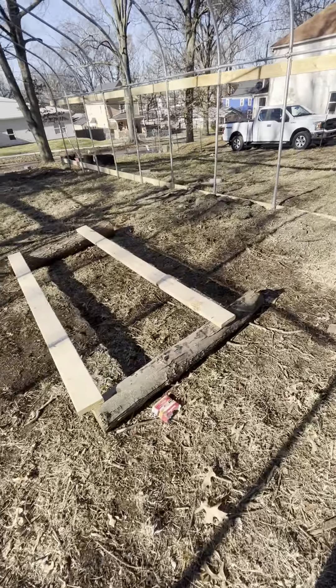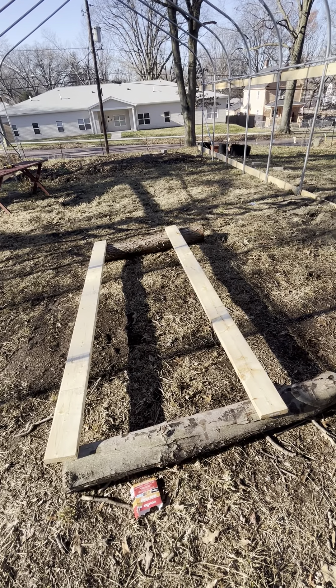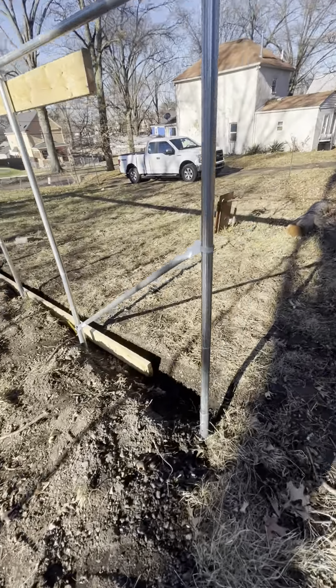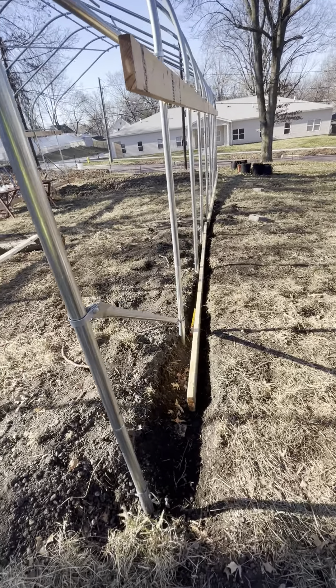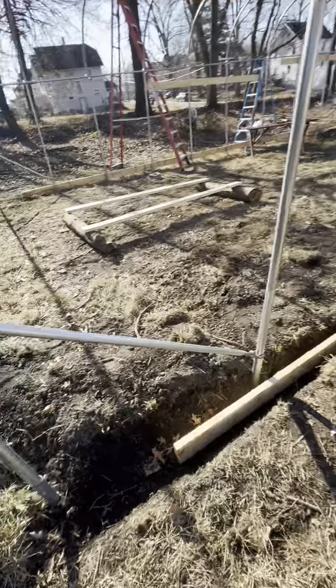So those two pieces of wood are what's left over. We're going to finish our ribbon and baseboards because we had three 12x6's but they're actually 12x5's, so we just basically put them in to where we would have an opportunity.